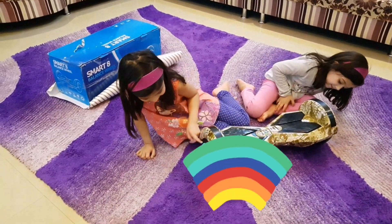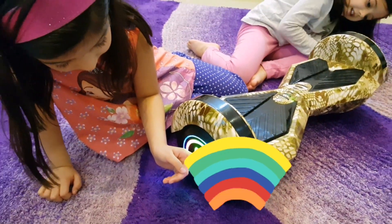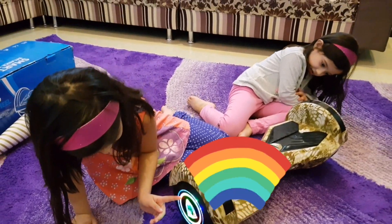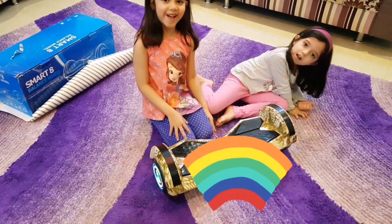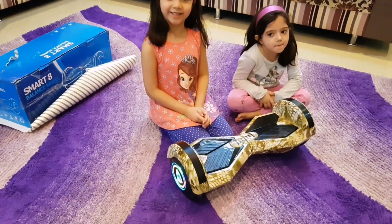There are beautiful lights in the wheels and it has red, purple, light blue, green, yellow, orange, and blue again. I love you so much. Come on guys, let's have a ride on it.